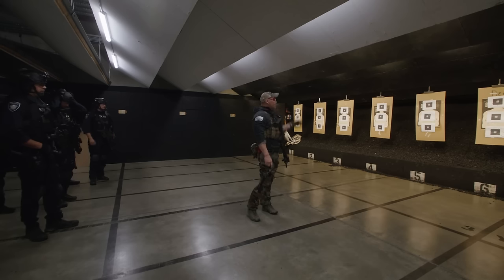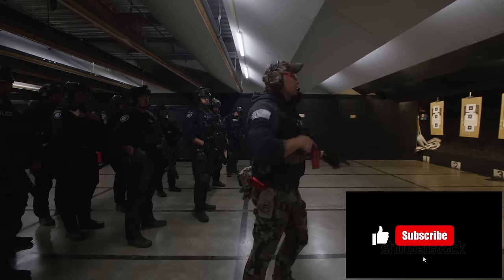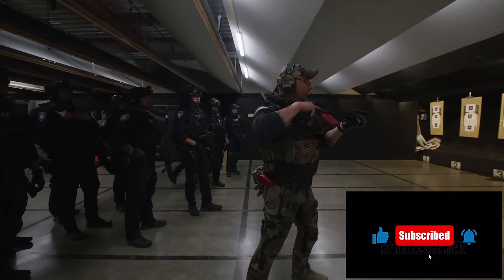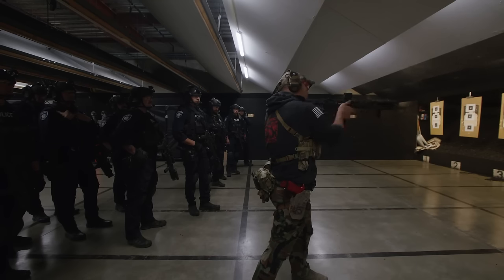On demo — you'll see on the chest area, those are fresh targets. On demo. Shoulder switch, two rounds, two rounds, a low compress. Shoulder switch. Shoulder switch.